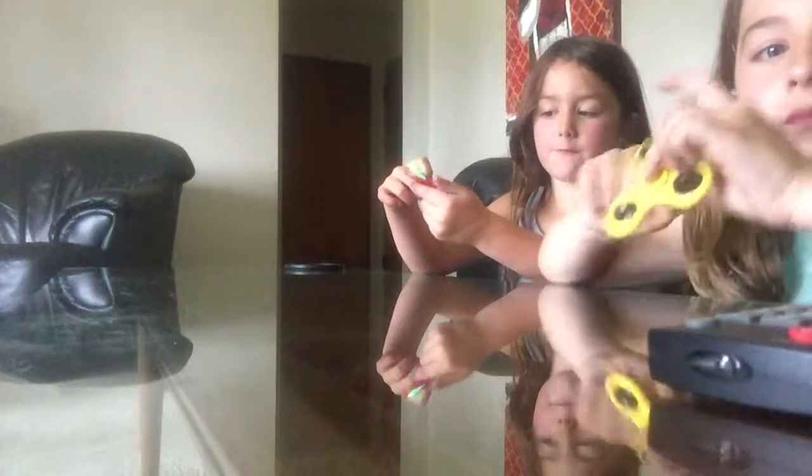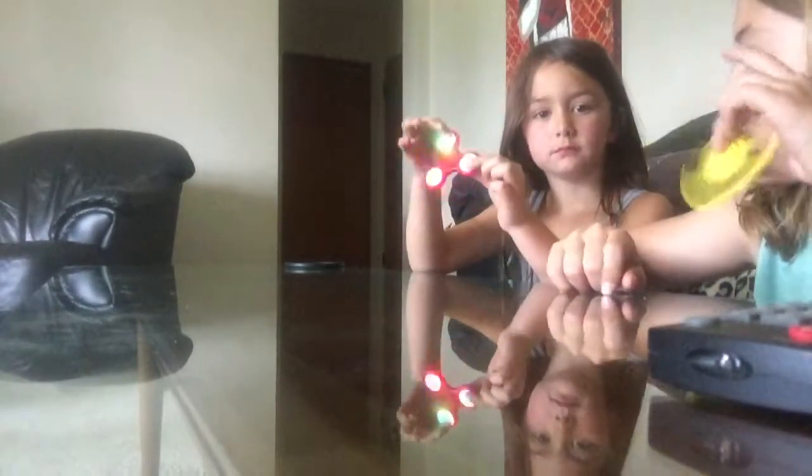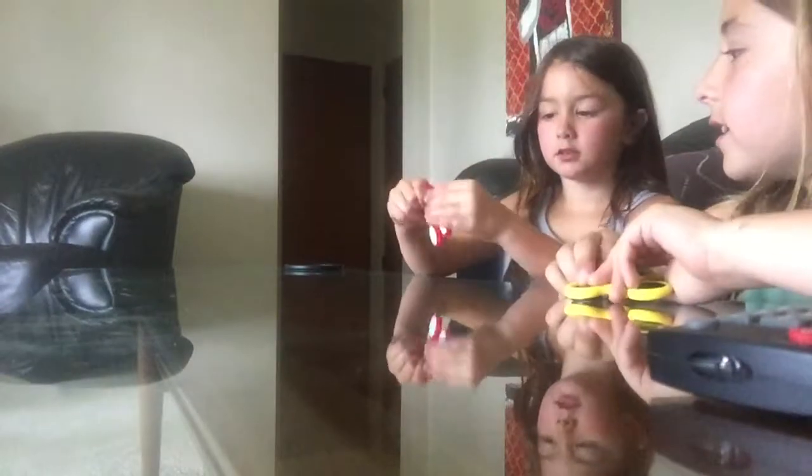I have my fidget spinner and it has some lights right now. It has lights on — I put it on slow, medium, and fast. You just have to press the lights, they're LED lights, you just have to press them to go. It's not as great as this one though.